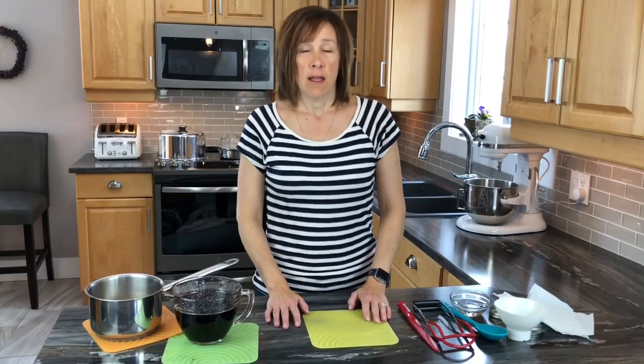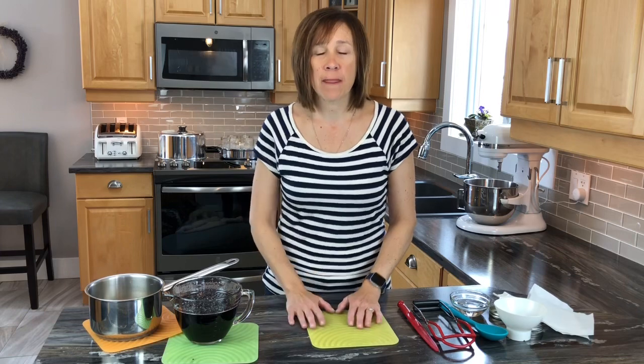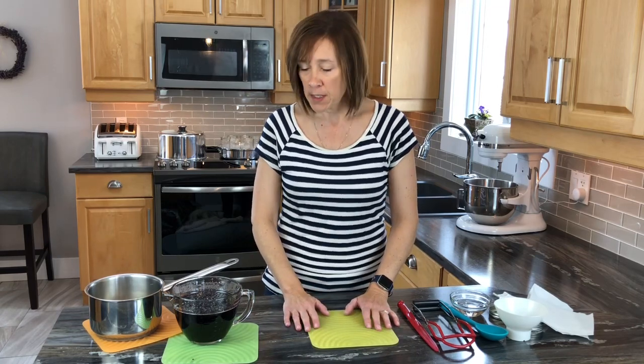Now that the jam is done, I'm going to put it into jars using my steam canner. If you haven't seen it, check out my video on how to use the steam canner — the pros and cons. It's essentially the same as a water bath canner but smaller, easier to handle, lighter, and faster.